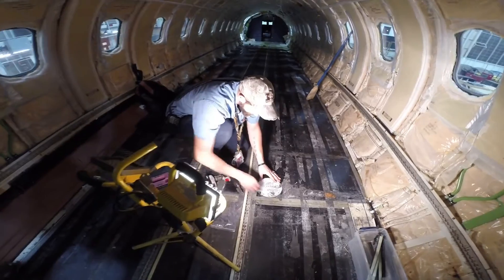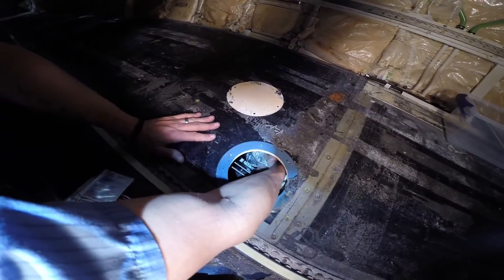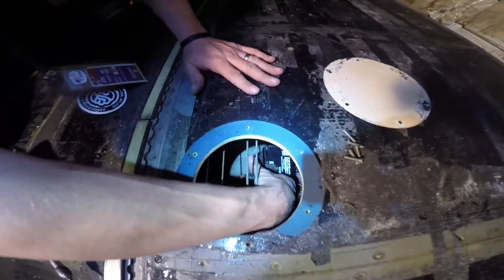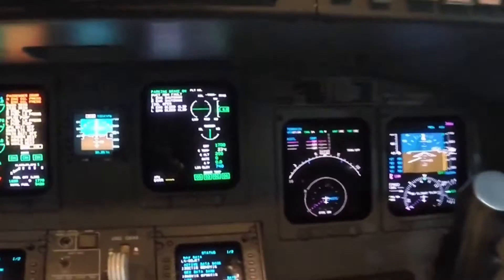Remove cover plate to access ground valve. Disconnect the electrical connector, cap, and stow it. Then, fully turn the manual override lever to the closed position, making sure the butterfly inside the valve is fully closed.